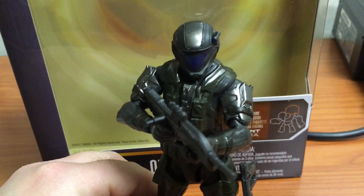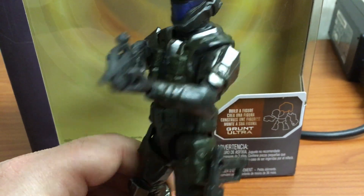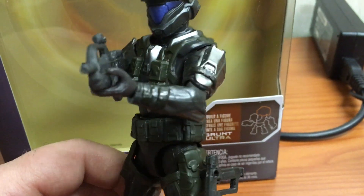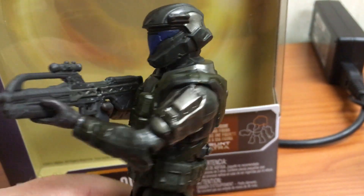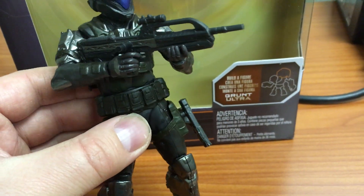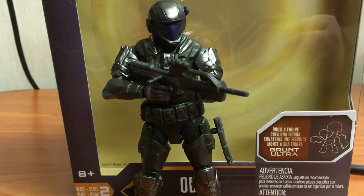If you're a Halo fan or a sci-fi action soldier type fan, this is a cool generic future soldier to get, or obviously the ODST from Halo to add to your collection. The McFarlane had a lot better detail in terms of sculpt and paintwork, but those toys were only about three and a half to four inches, where this is a true six-inch figure. I hope everyone liked the video — thanks a lot for watching. Bye.